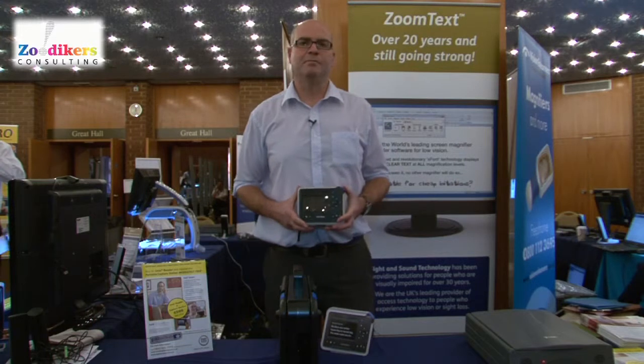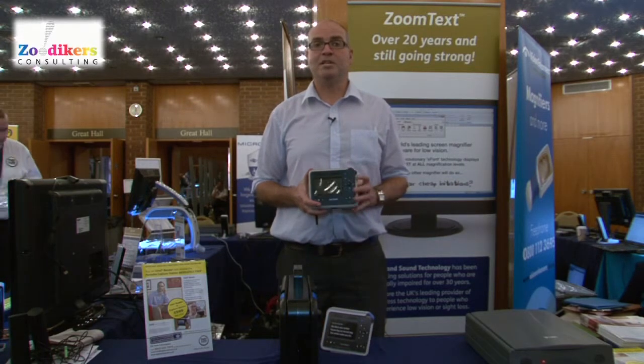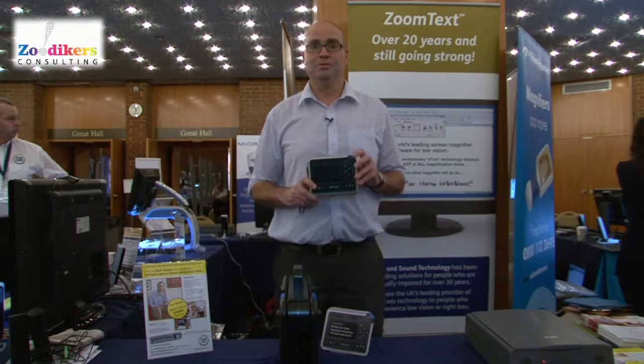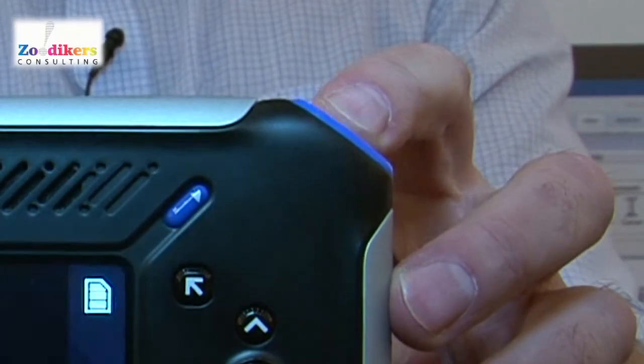Let's take a look at the Intel Reader. The reader itself is a compact little number, and quite simply, you have this shoot key on the top — you point, you shoot, and then you play. It's as simple as that.